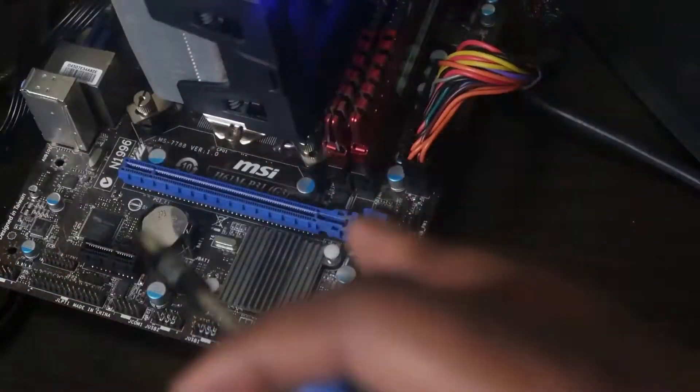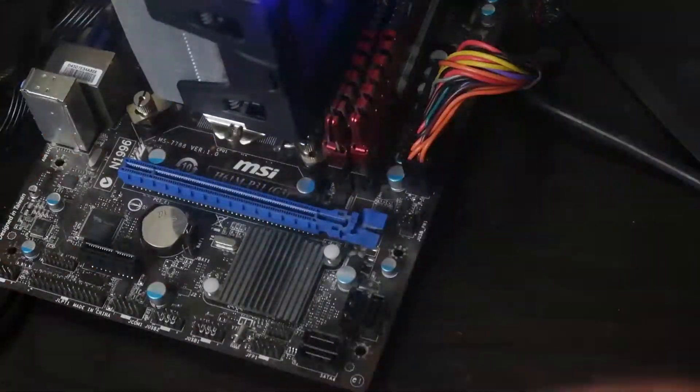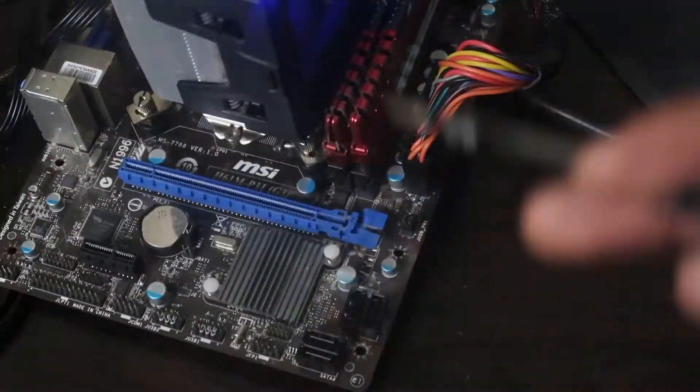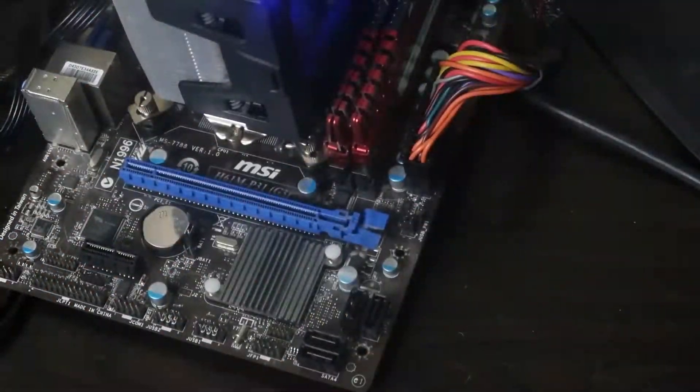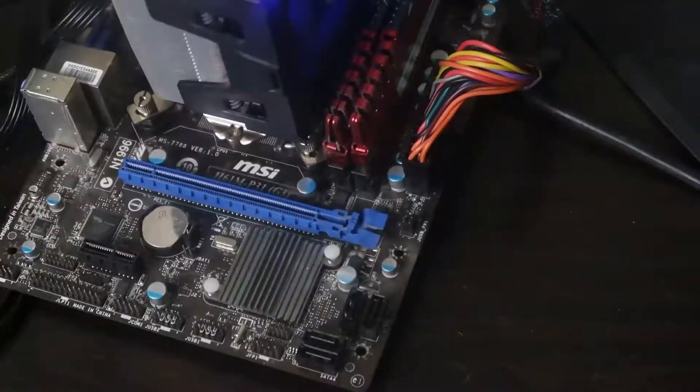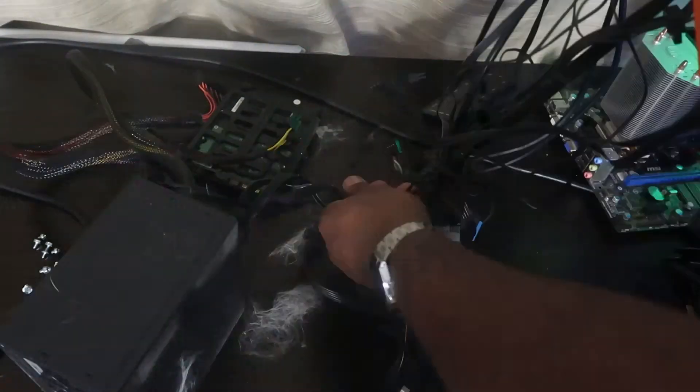So guys, I really hope this has helped you out. If you were able to use this to jumpstart your motherboard, test everything before you commit to the case and keep on gaming. Thank you guys for watching. If you are new to my channel, make sure you drop a like and a subscribe, and I will see you guys the next time I upload. Thank you so much for watching.